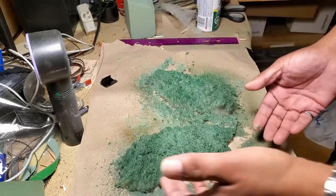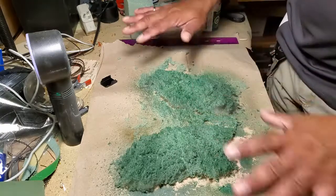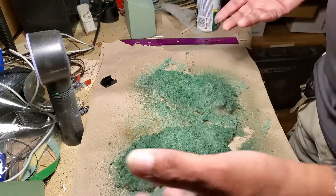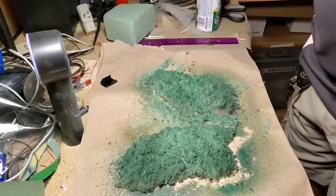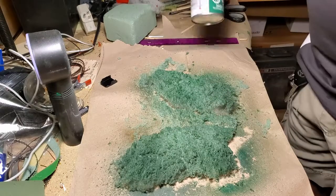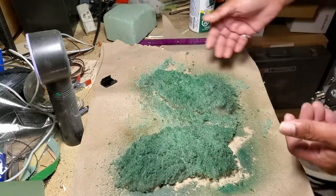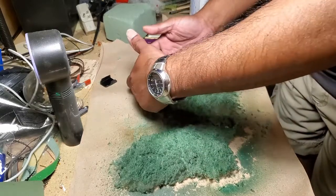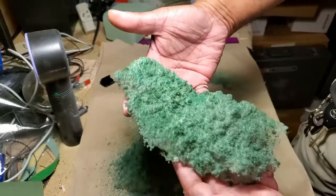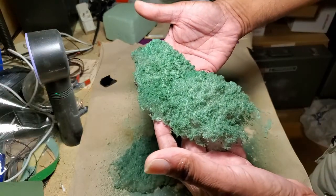As you can see, it turns out pretty decent — you've got all different dimensions here. It's not just flat on the ground the way you'd get if you just spread your ground cover. It's very cheap, using just floral foam, some polyester fill, and some paint, and you get a nice replication of shrubs and bushes. It's very flexible, so it forms to any shape on your layout and you can even bend it over the edges of a mountain.